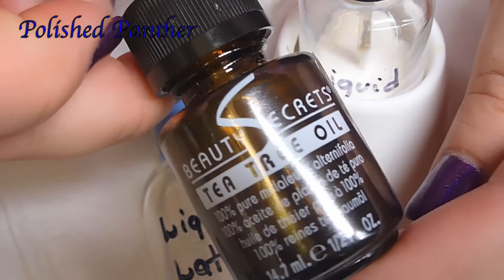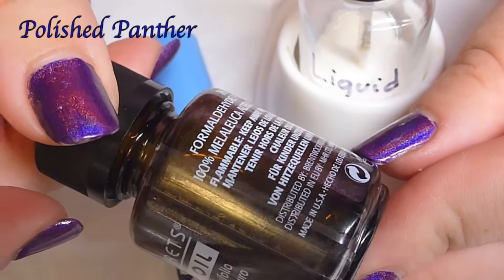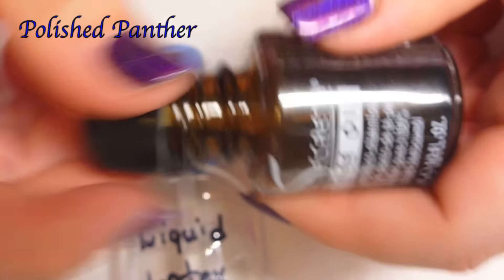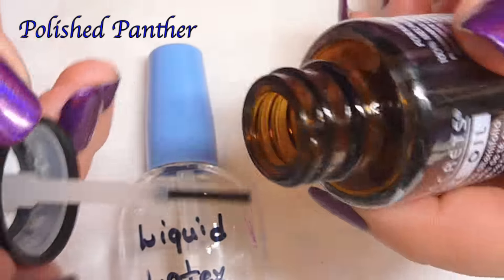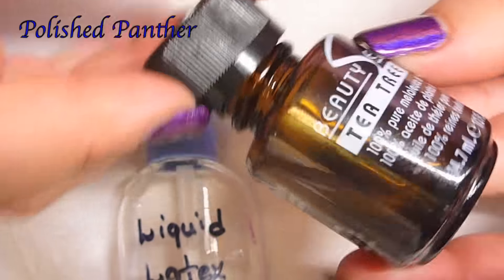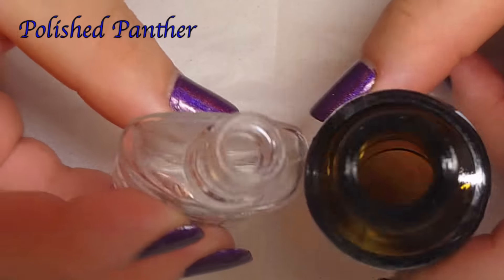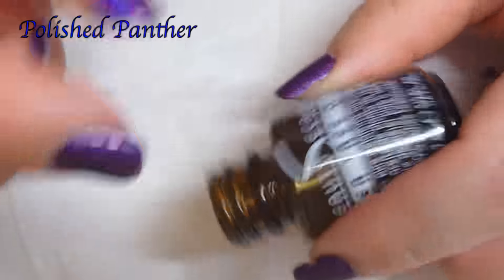So I thought of this — it's a bottle from Sally Beauty Supply, it's tea tree oil. I used it all up; I use it for my cuticle balm, my lip balm, everything. I can actually put it straight from the bottle. I like this bottle because look at how big that is compared to that tiny, tiny itty-bitty opening on the liquid latex bottle. So I'm going to be putting my liquid latex in this bottle from now on.